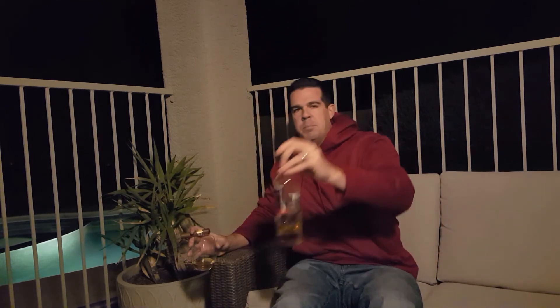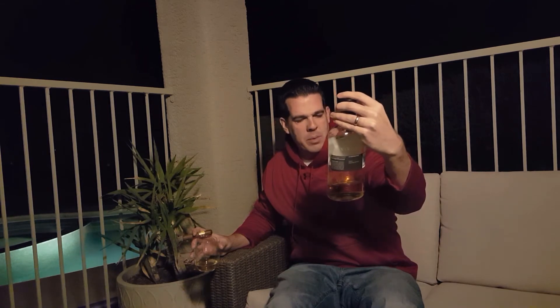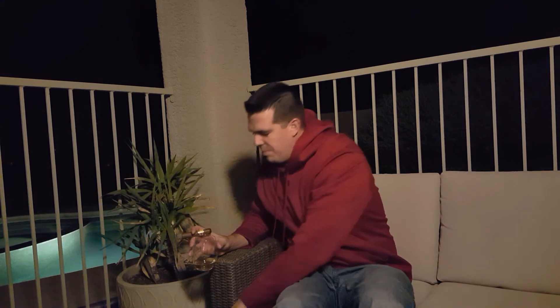Pairing perfectly with a Highland Park 18 year. Almost done with this bottle — it might not make it past the weekend. But perfect pairing. This really brings up the sherry notes in this Highland Park. Wow.